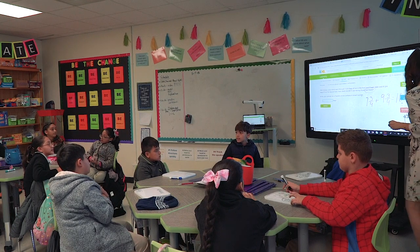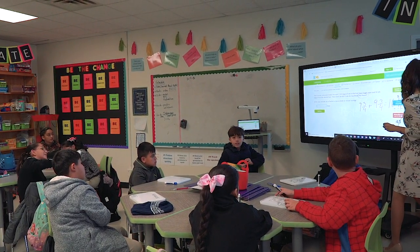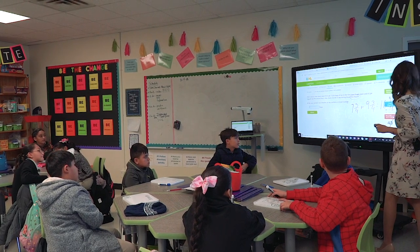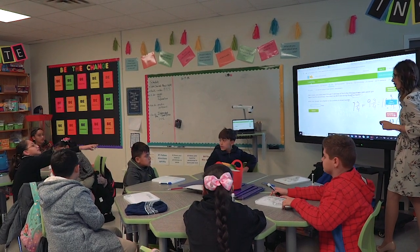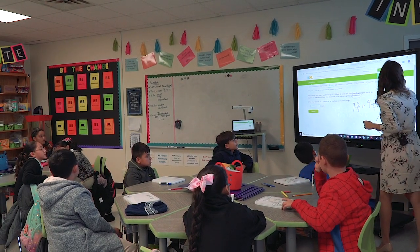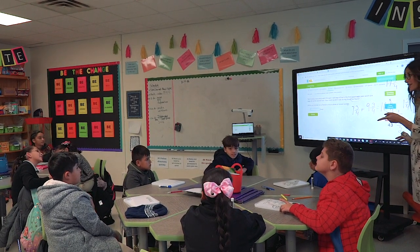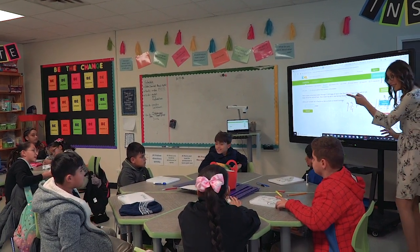And then I simplified that fraction. I added that one to the other one — that to the 16. And you got? I got 17 and 2 fourths. And now you notice that you can simplify it. Good job.